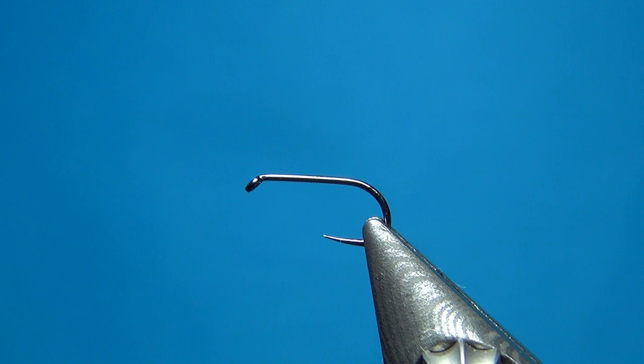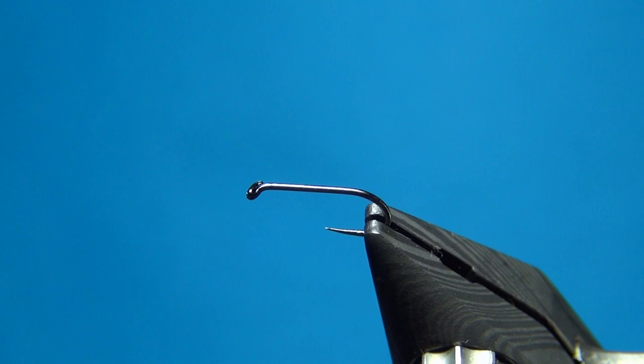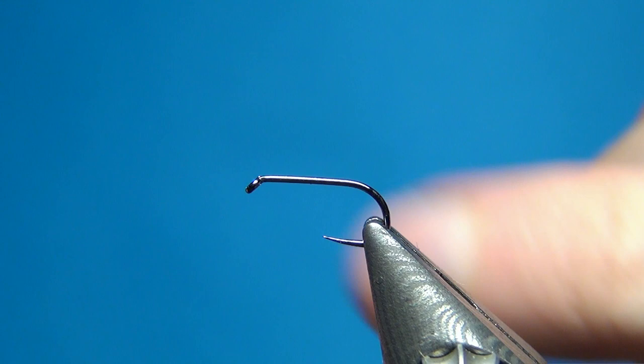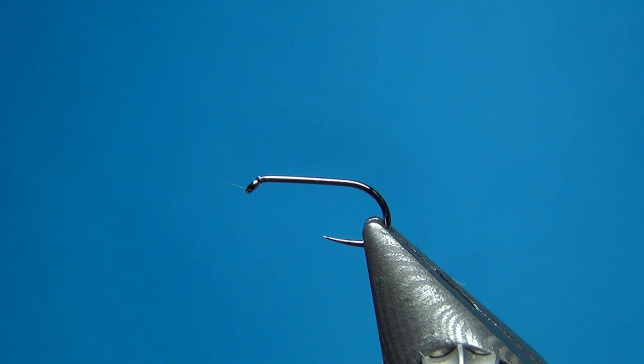Hello everyone and welcome to this fly tying video. Today we're going to tie a really easy fly called the plume tip. I got the inspiration from the cdccadis blog, which I'll link in the description below. It's in German, but even if you don't speak German you can look at the great images and get some inspiration to tie some flies.